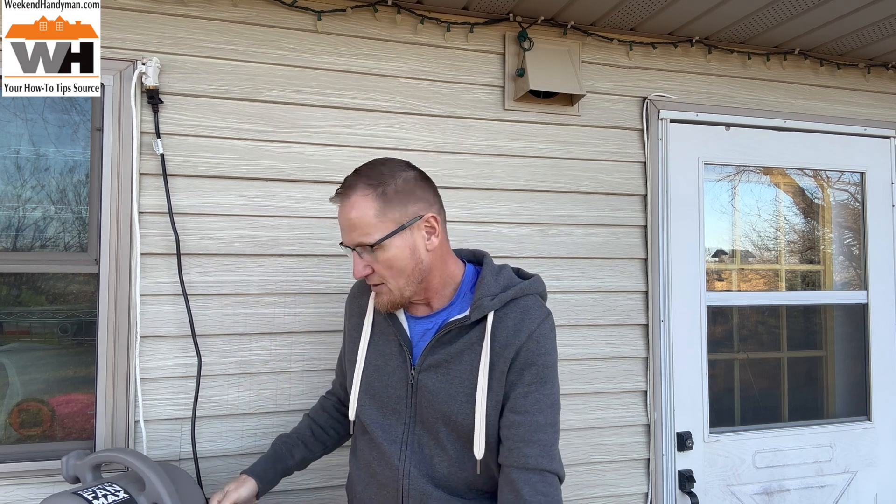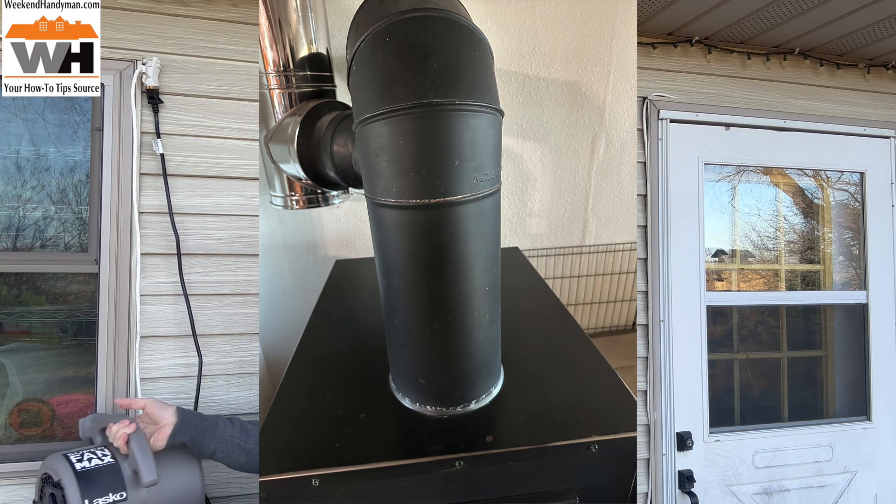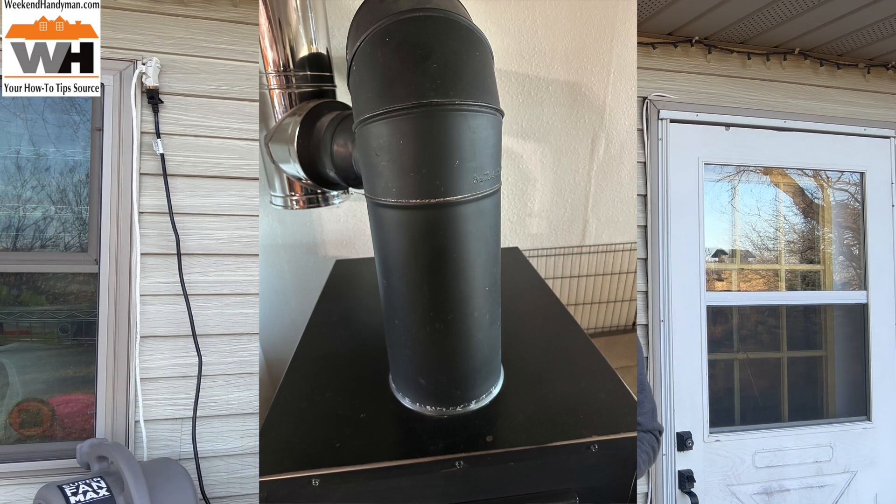The other two applications are going to be more winter related. First off, I want to show you this — a picture of our little wood stove. This wood stove feeds into the ductwork of our house. It's a very common situation here in the upper Midwest where you have the wood stove feeding into the air exchange system, into the cold air return. It goes past the furnace and gets pushed out.